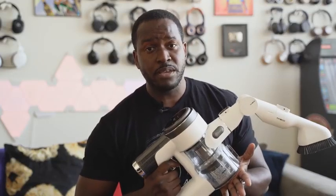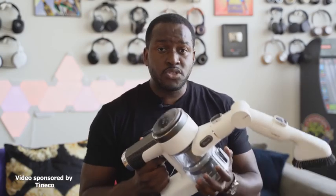So you're probably wondering, why are you holding the vacuum? Well, the guys at Tinko reached out and said, hey, would you like to check out our smart vacuum? So I said, okay, let's check it out because I like tech and I'm an adult and I've got to clean my apartment.